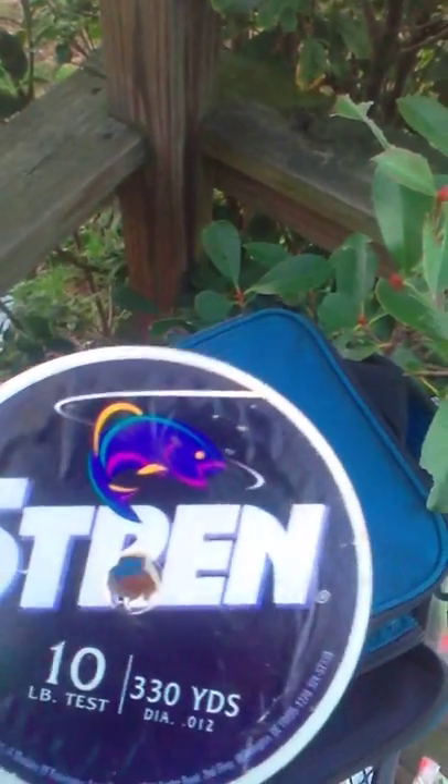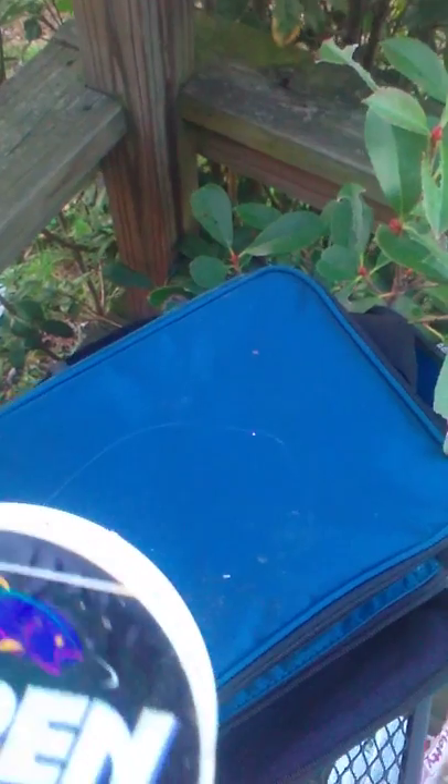This right here is a Rapala broken back elk. These are bobbers — spare bobbers. Got some 10 pound braided line.